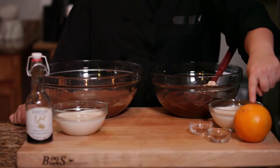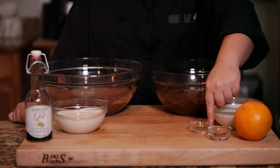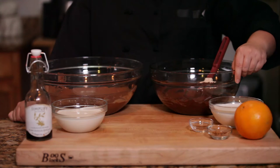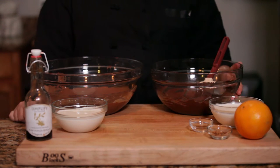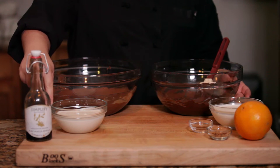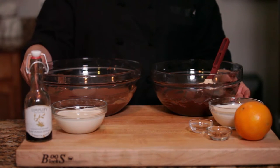For the spicy dark chocolate truffle we're going to use some orange peel, some red pepper flake, some ground cinnamon, heavy cream, and dark chocolate. For the milk chocolate truffles, we're going to use some vanilla, some cream, some milk chocolate, and some salted caramels for the center.